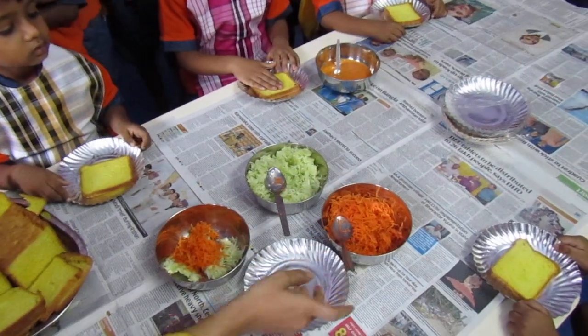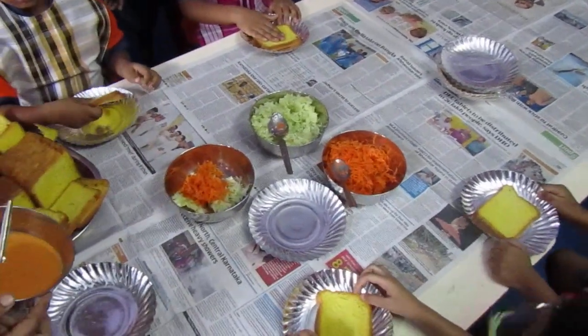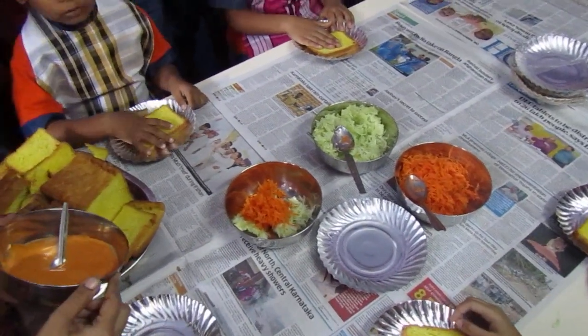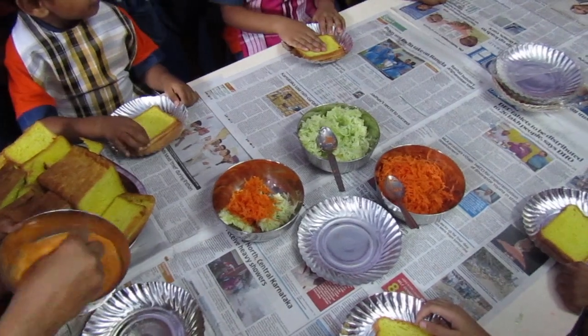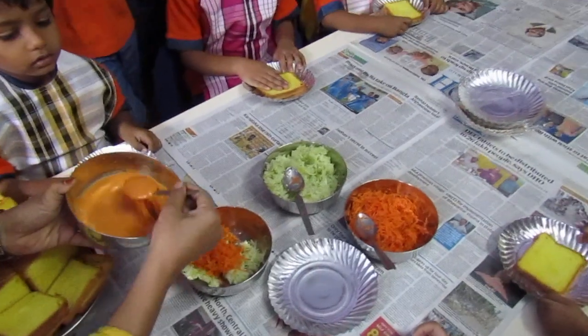Now, after that, we will mix the mayonnaise. What is this? Mayonnaise. And little bit tomato ketchup in that. Tomato ketchup.